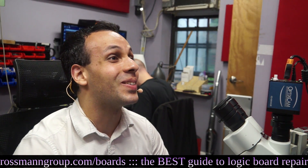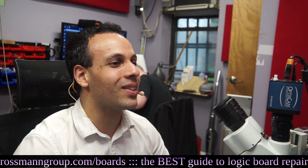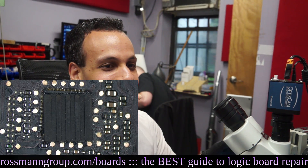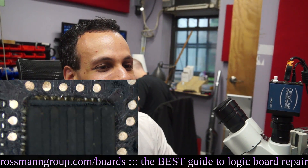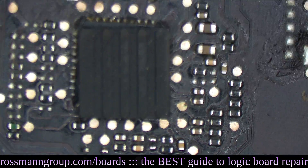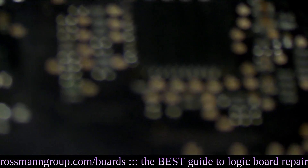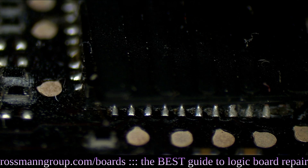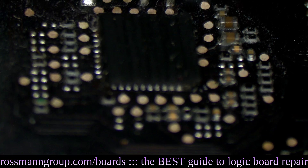They call that a refurb? And they say that we don't know what we're doing. Look at this — what is this? What are these joints? Really, Tim Cook. We can't — we are not authorized, we don't know how to refurbish stuff. This is how you refurbish it? You put a rubber pad on top of the chip?